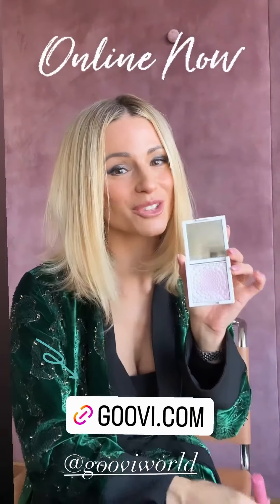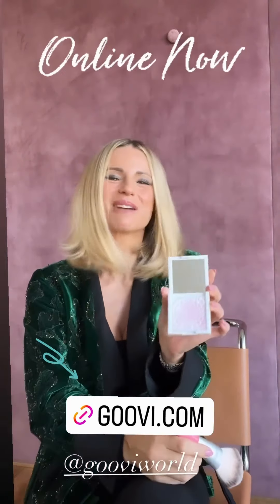Ragazzi, sono pronta per uscire, ma mi serve one last touch. Finalmente lanciamo la blotting powder e pennellino.